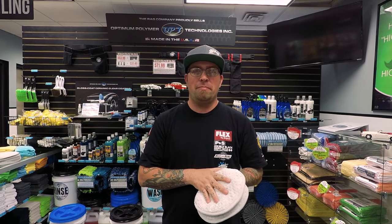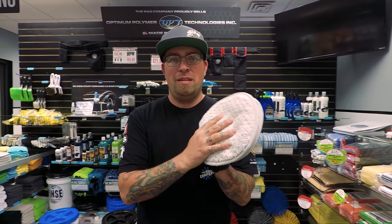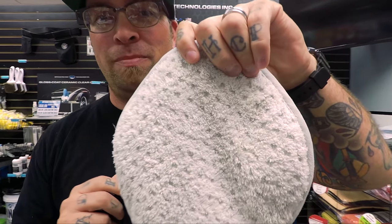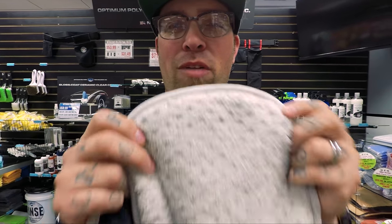Hey guys, Levi Gates from The Rag Company, and welcome back to What's In Store. New product: the Smitten drying mitten. We took two of our best absorbent drying fabrics — the Twistress on one side and the Pluffle on the other — as well as a 70/30 butter-soft suede edge surrounding all of it, to create a new drying mitt.